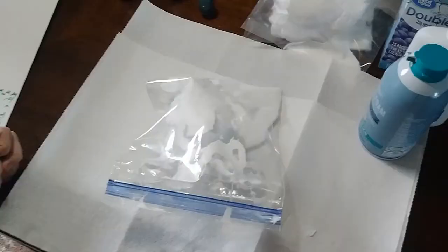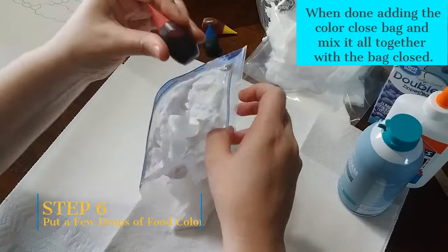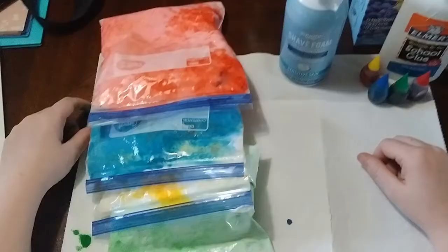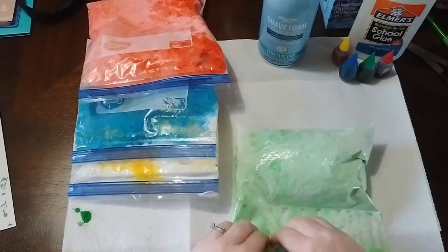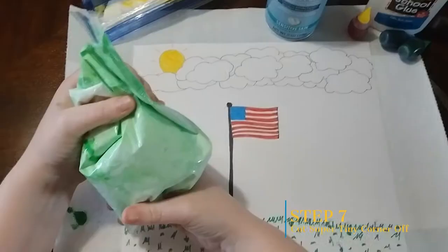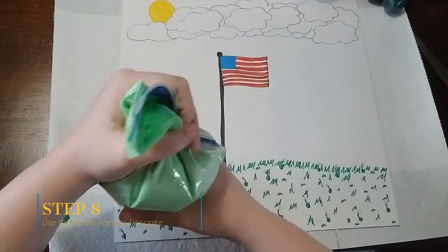Once you get all the bags filled, add a few drops of food coloring. If you want a lighter color, add fewer drops; if you want a darker color, add more. The colors I used were red, green, blue, and yellow. Then push the foam down, cut a tiny corner piece off the plastic bag, and like you're writing icing on a cake, twist it and push a little — the paint will come through that cut corner, and that's how you paint.